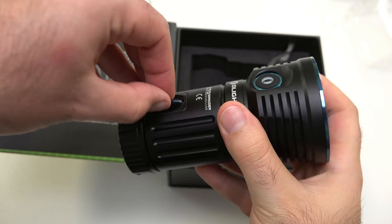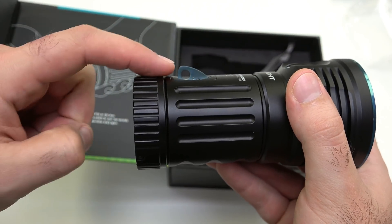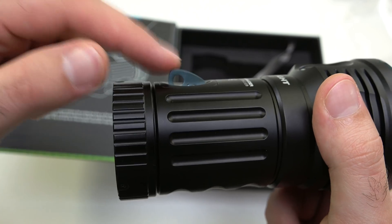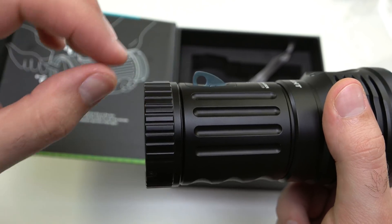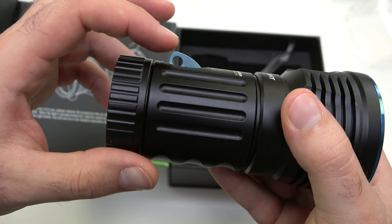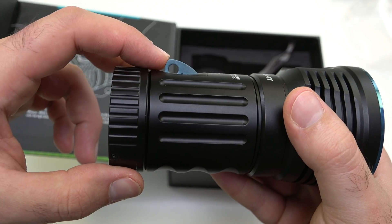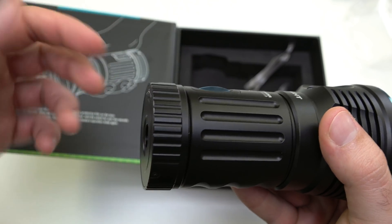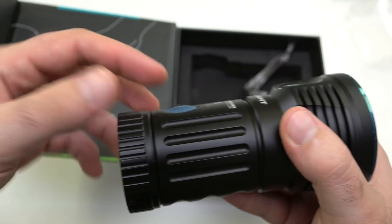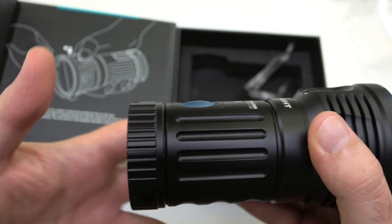We also have a really cool lanyard design here — this just pops open. The reason for that is it allows you to use actual 550 paracord, since the smaller lanyards we have for EDC lights aren't really going to hold the weight of this light very well. You can also close it down so there's not a big hole on the light if you don't want to use a lanyard. There's a nice audible click when you open and close it.